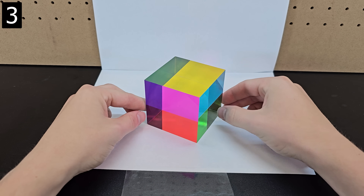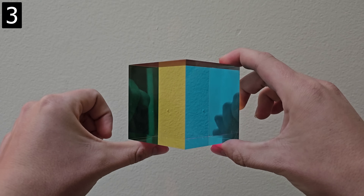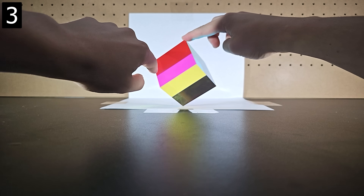Next, this is a CMY cube. Each side looks either cyan, magenta, or yellow when viewing directly, and when you rotate it you can see different color combinations and the beauty of subtractive mixing.